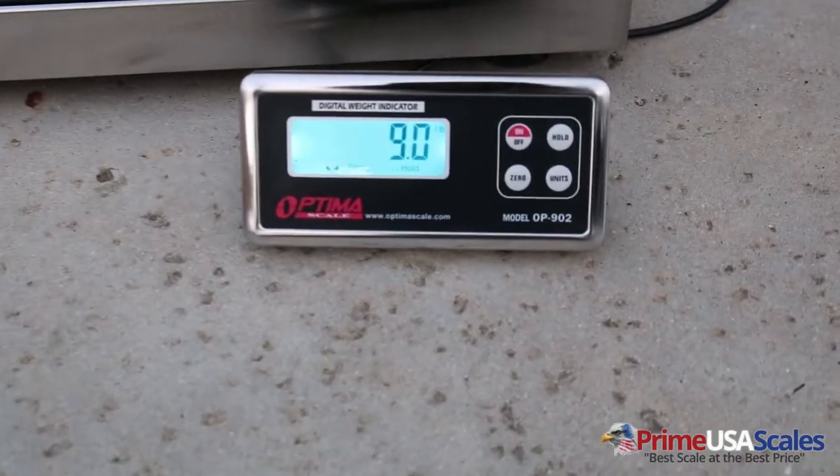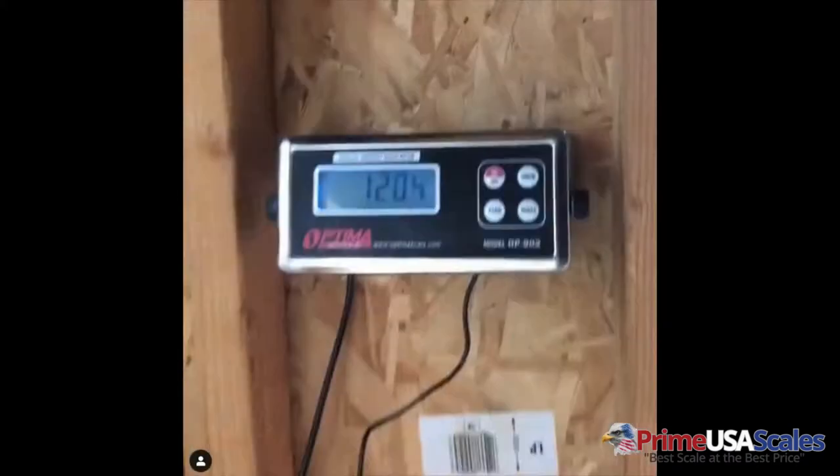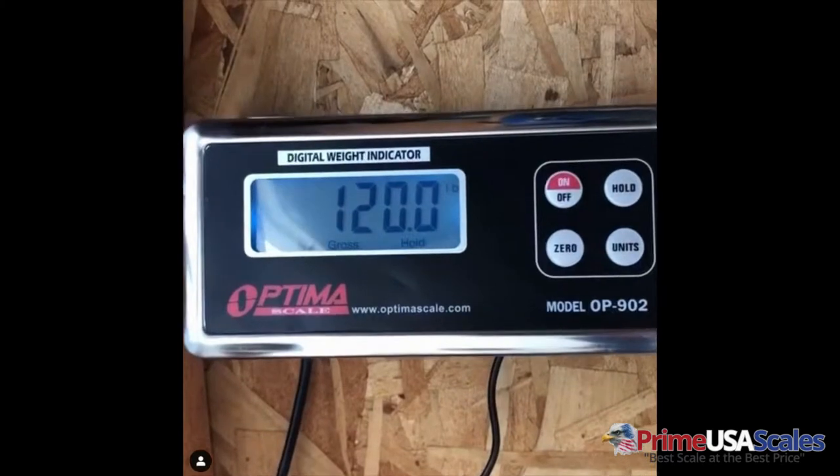The capacity is up to a thousand pounds, and is accurate down to two tenths of a pound. It can weigh a variety of animals, from sheep, pigs, goats, to dogs, cats, and small animals as well.